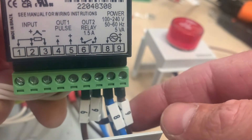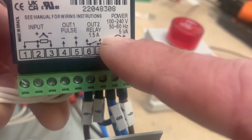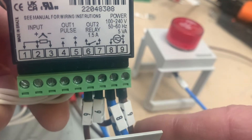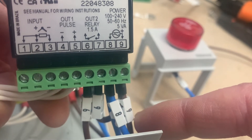Here we have our live and our neutral coming into the controller. As you can see, this controller will run on AC voltage. We've numbered them 8 and 9 — 8 for neutral, 9 for live.